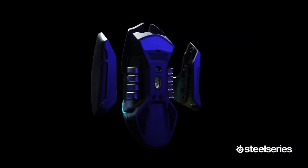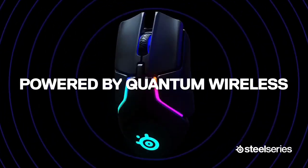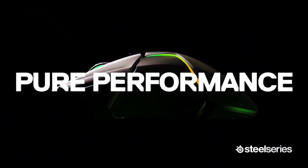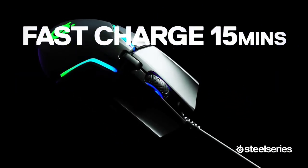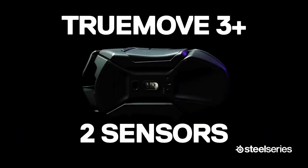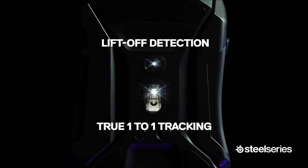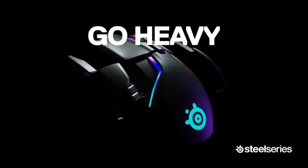To improve your accuracy, the Rival 650 pairs a primary sensor — the PWM3360 TrueMove 3 — with a dedicated depth sensor whose job is solely to cease input when your mouse leaves your mouse pad. If you mainly keep your mouse flat on your mouse pad or tabletop, chances are you won't notice much difference in your gaming accuracy. However, if you do lift your mouse a lot, this feature should make aiming a tad easier.